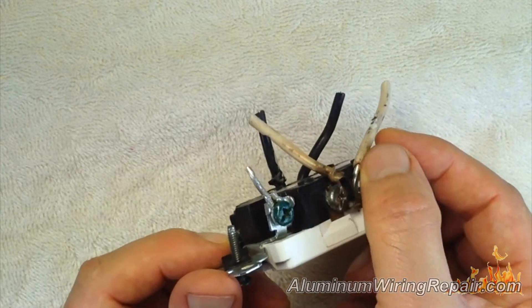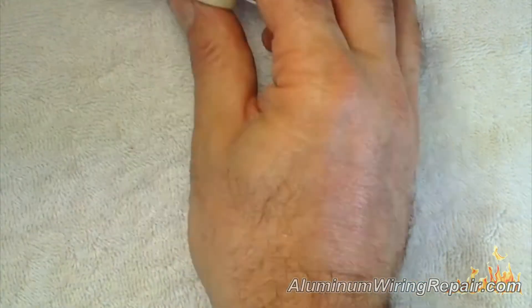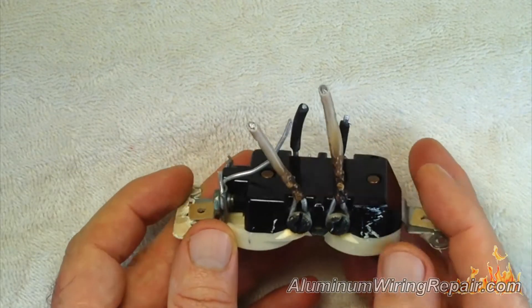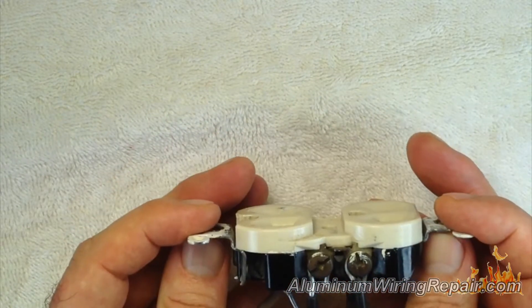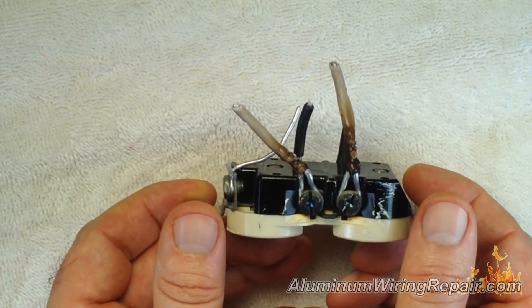Here's another grotesque-looking one that was burnt — looks like leprosy, doesn't it? And the other side is perfectly fine. So again, it doesn't mean that all connections are going to be burning.